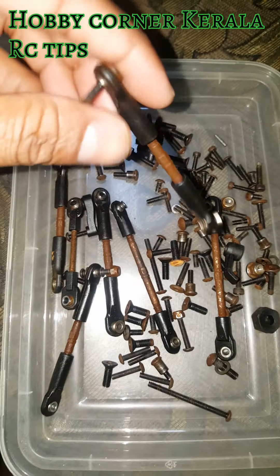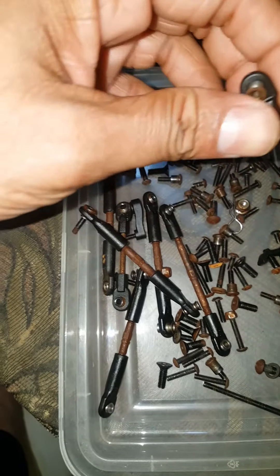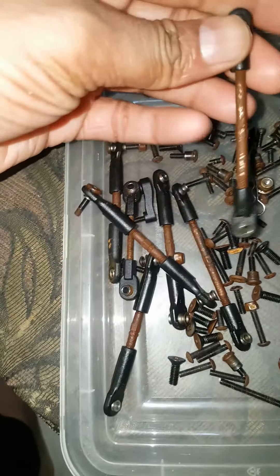This is our Traxxas Slash 2-wheel drive. It has a complete set of screws and linkage.